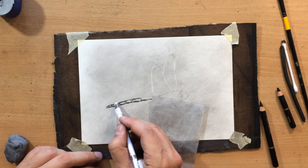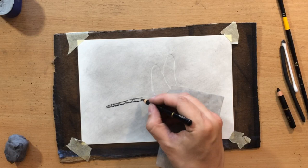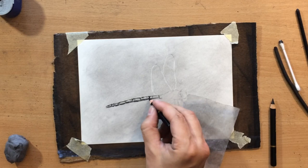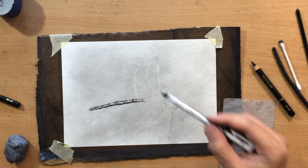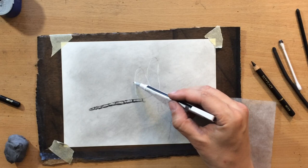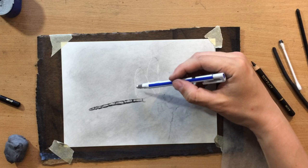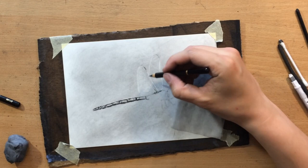I just want to make it look close to what I see in the reference. The reference will be in the description if you want to check it out. As for my other insect videos, I've done a number of those and I'm going to put some of them in the end screen. I did an entire series of drawings of insects in charcoal, so I hope you'll like that. Anyway, I'm trying to put in a little bit more detail into these wings — there's some fine delicate detail here that's maybe a little bit difficult to draw.